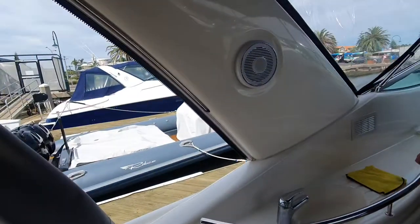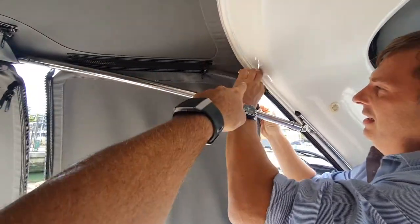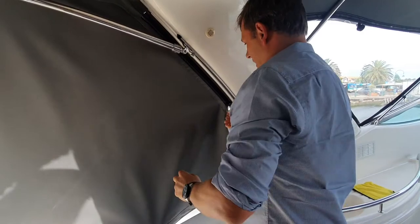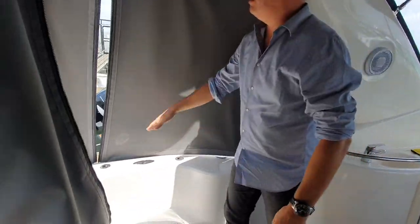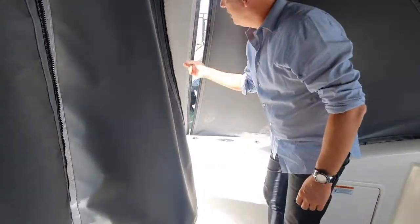When you put them back on, you start with the top ones here, put them in, then go down the zip, and then sit around and clip them in like that. Make sure you do that one up and then do these ones up.